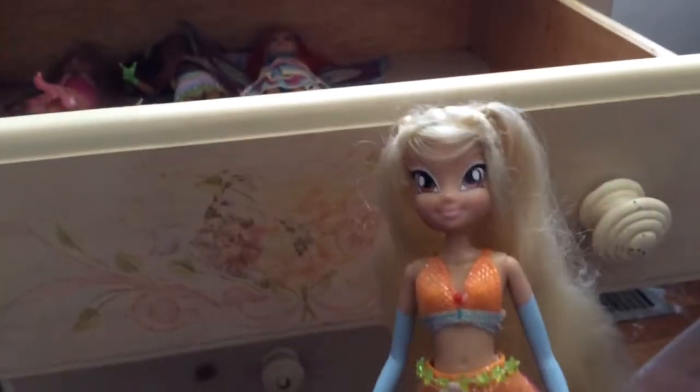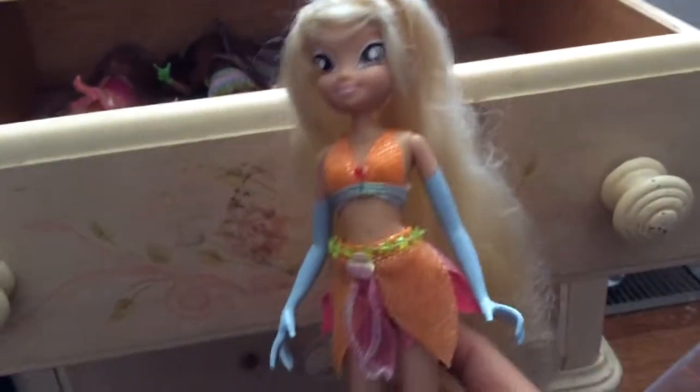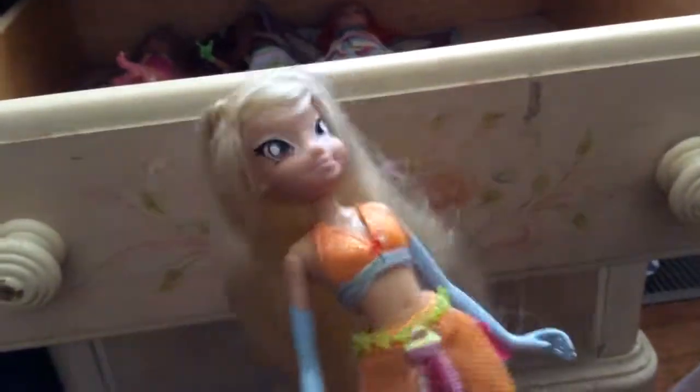And finally my Enchantix Stella — I love her as well, but her head likes to come off, so that's why her head looks weird. If only I had more stuff like her necklace and crown that would be great, but I'm glad to even have this doll.